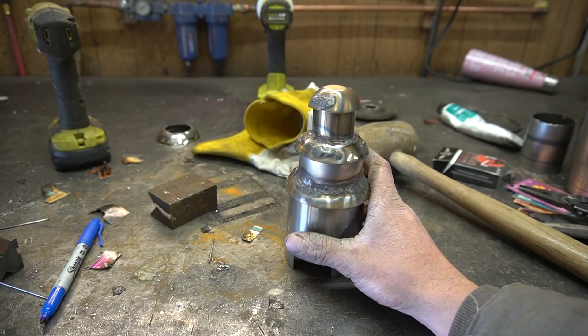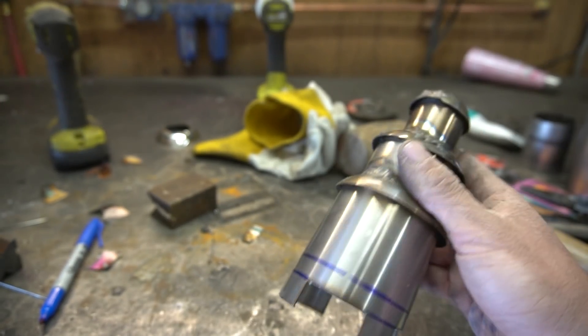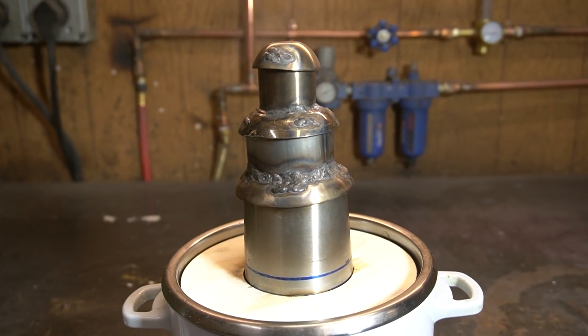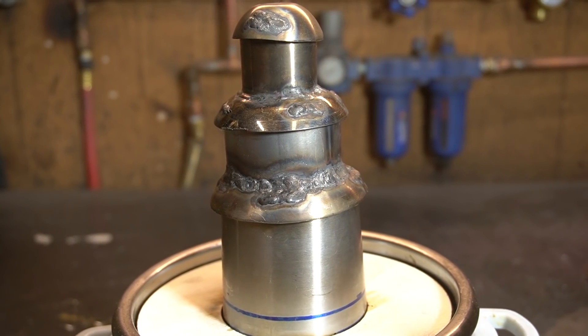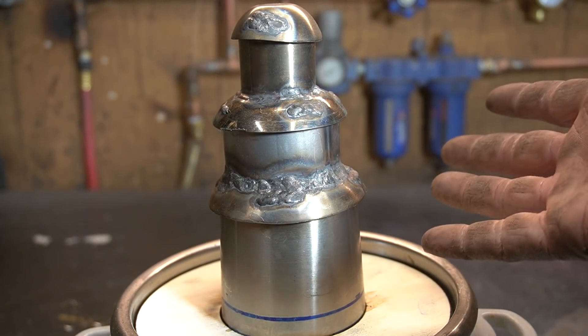Just gotta do that two more times. Ta-da! Now, it's not great, but it's mine and I love it. I think it'll work alright. I tested it by pouring water into it, but I think I should give it a proper vapor test — we'll use water vapor. I don't think water is gonna be an accurate portrayal of oil vapor, but you can see some jets coming out of each of these. So if we're not on the right track, at least we're on the right field.